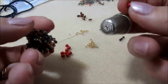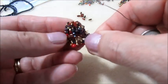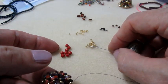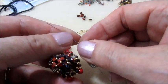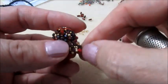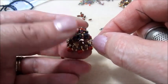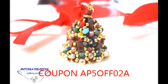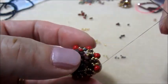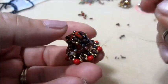Vado a prendere una 11.0, perla e 11.0. Mi inserisco nella perlina di granato. Quindi faremo così questo giro: nuovamente 11.0, perla di Mallorca, 11.0, e vado nella perlina granato. Tiro bene. Faremo il giro in questo modo. Finito anche questo giro, ripassiamo un'altra volta con il filo, sempre nelle perline, per avere una lavorazione ben tesa e rigida. Io sto facendo l'ultimo passaggio.